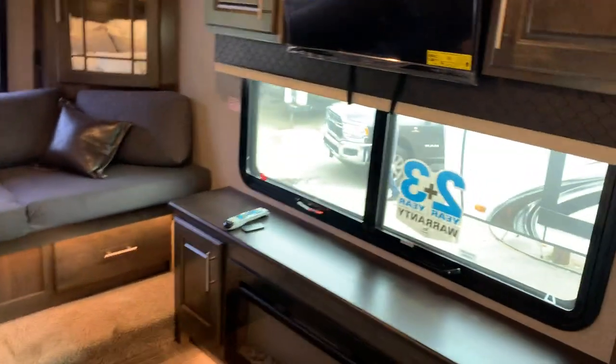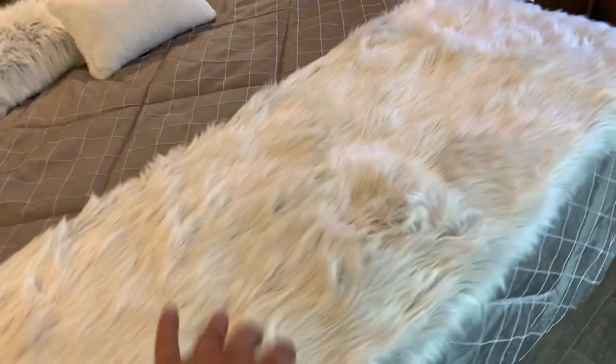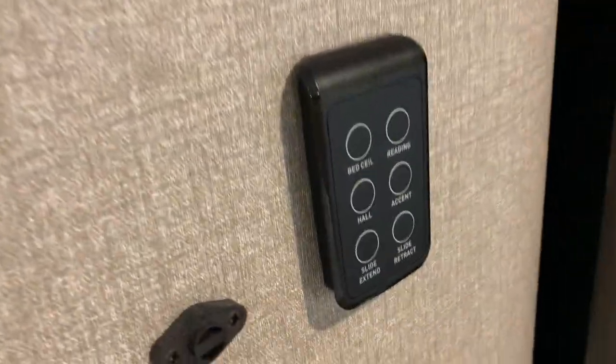In the bedroom you've got a bench seat as well as your bed, which lifts up to give you storage underneath. You also have two more chairs, your backup system, and your central vac system — we'll talk more about that in a second.